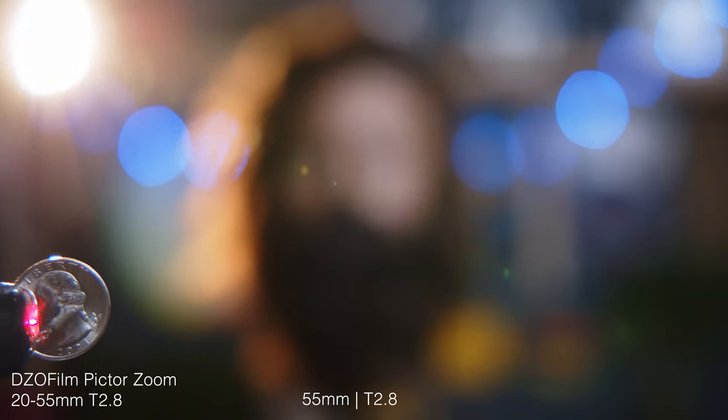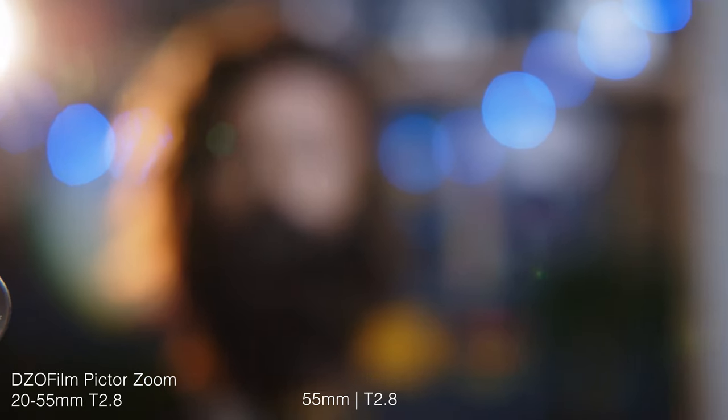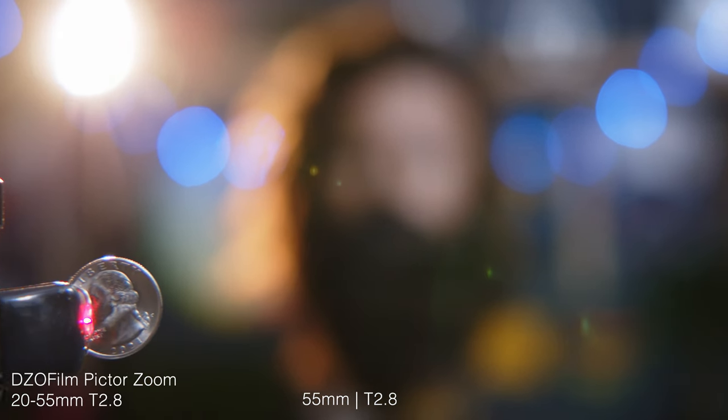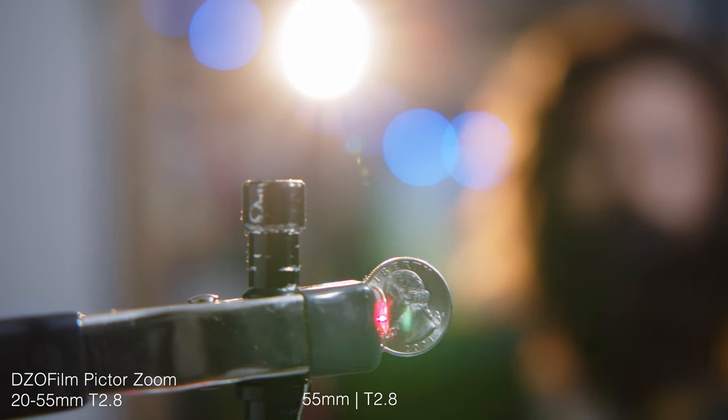When I do this pan at close focus, notice how the flare fades out when the light source gets out of the frame, and then it puts on a little light show in the corner as it exits. There's a large red blooming reflection right there, which is cool. Then it turns into the direct flare where we get that beam again — not as bad as the 20 millimeter beam, but still a full beam.